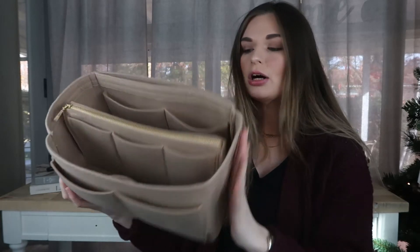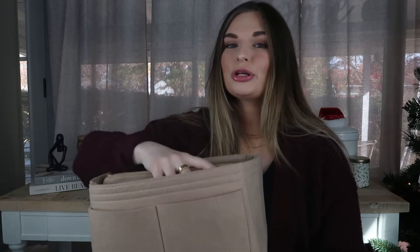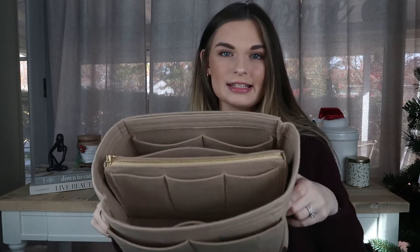I fit this into my GM Neverfull, but you could fit this into the MM. I like to go one size down with my Neverfull inserts because you can then fit some stuff on the sides if you want to. For example, I could fit my water bottle on the side of this.